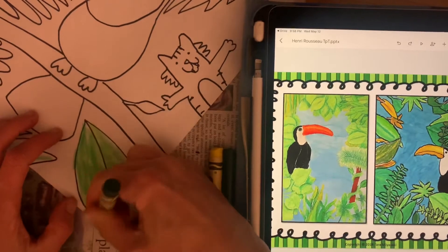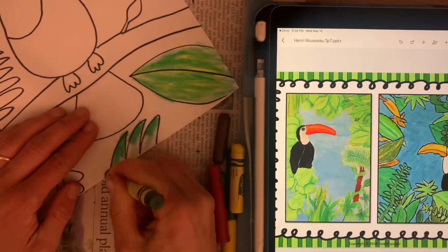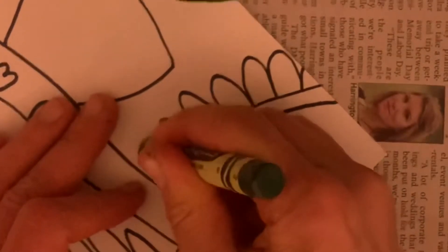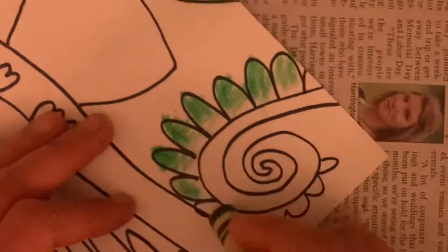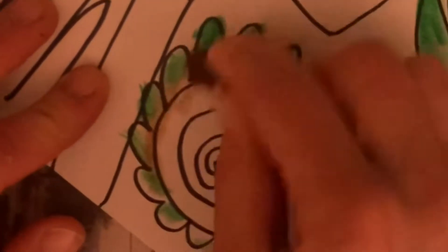There are lots of ways to color. You can use crayons if that's all you've got at home, but try layering at least two colors on top of each other. You can get some awesome effects if you have oil pastels by layering colors. You can also use markers, paint — really whatever you've got. Try varying your pressure.